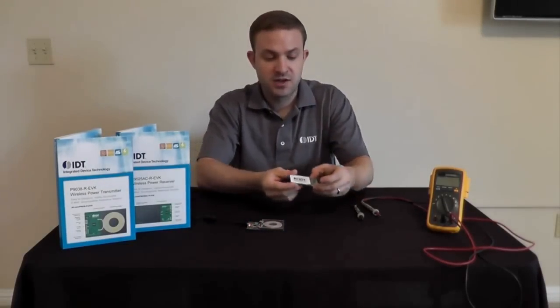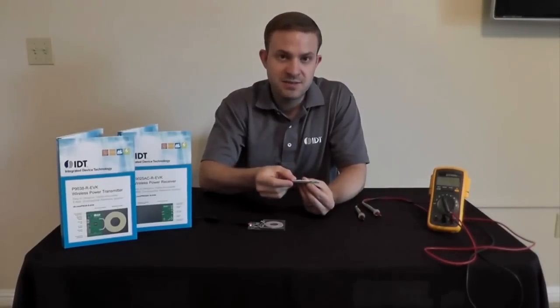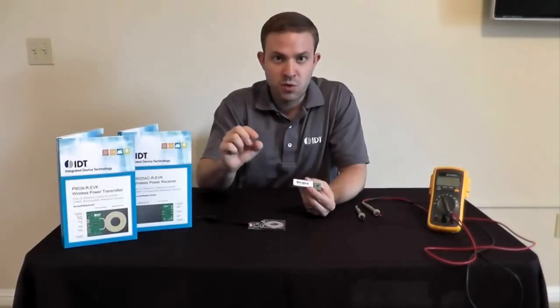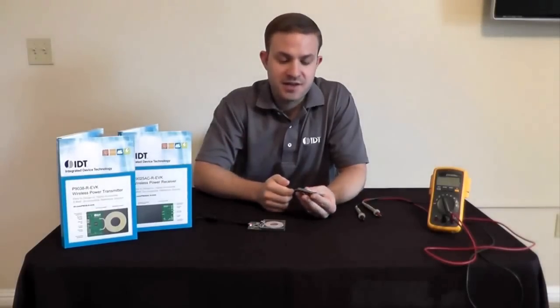On the receiver side you'll see a very compact form factor with the same scoring system so that you can separate the coil. What we've done on this board is we've actually flipped the coil over and we're using the PCB as a spacer, and that spacer maintains the proper gap between the two coils for optimal power transfer. Of course if you're going to prototype with this, you're welcome to take off the spacers — they peel off — and put them right into your end product, then use your product's casing as the spacer.